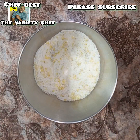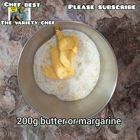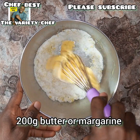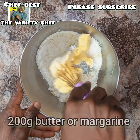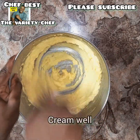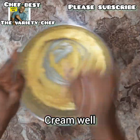Once you're done mixing the dry ingredients, add 200 grams of butter or margarine — whichever one you want to use. Mix the butter with the sugar and other ingredients in the bowl. Cream this very well and thoroughly so that it becomes creamy, light, and fluffy.